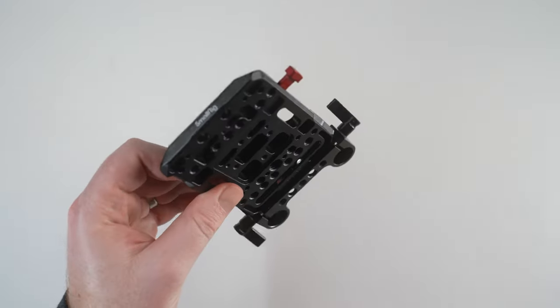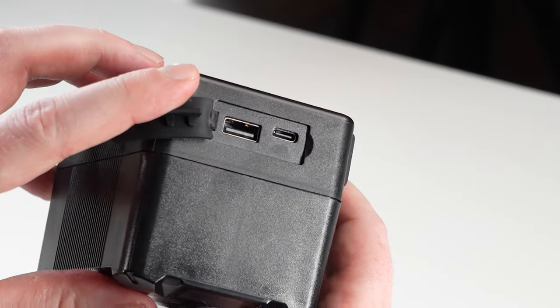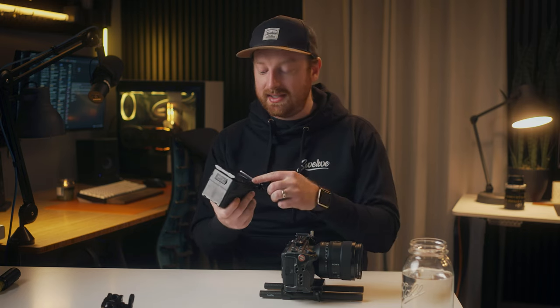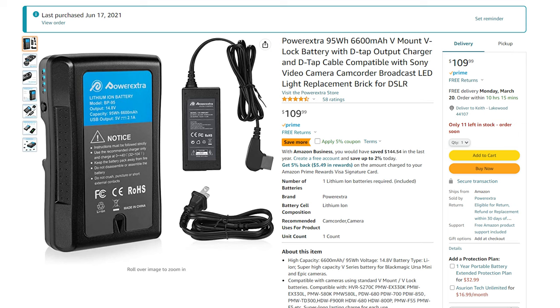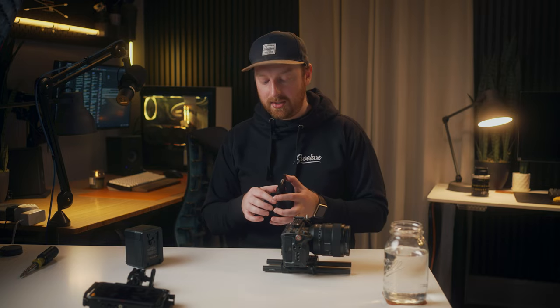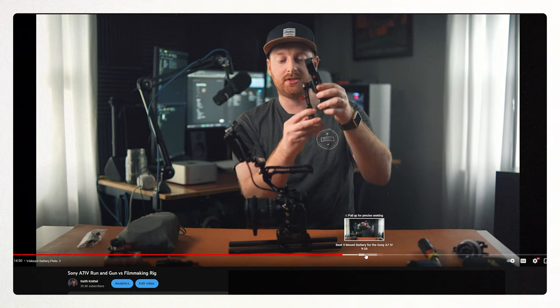For this build I also went with a smaller v-mount battery plate, because all the batteries I've been using lately have D-tap and USB-C power delivery out ports, like the FX Lion Nano 3. I've been attaching the battery straight to the plate and not needing a powered plate. These batteries are more expensive but I can charge them with USB-C. If your batteries only have D-tap, I would pick up a powered battery plate for more options.